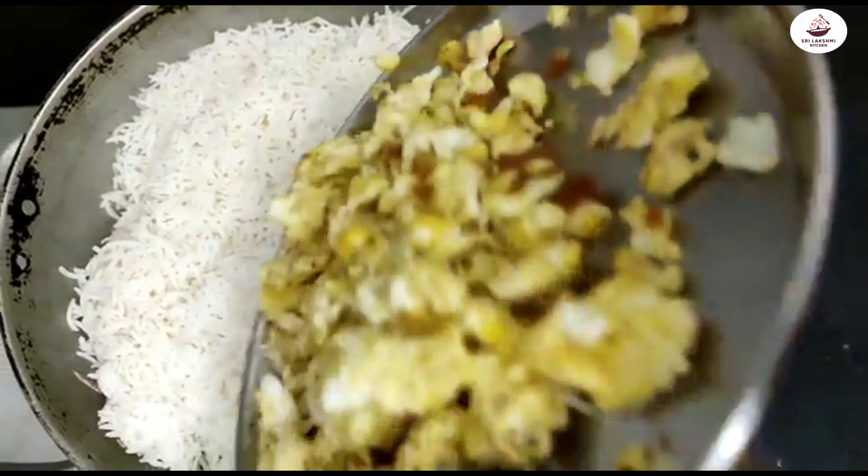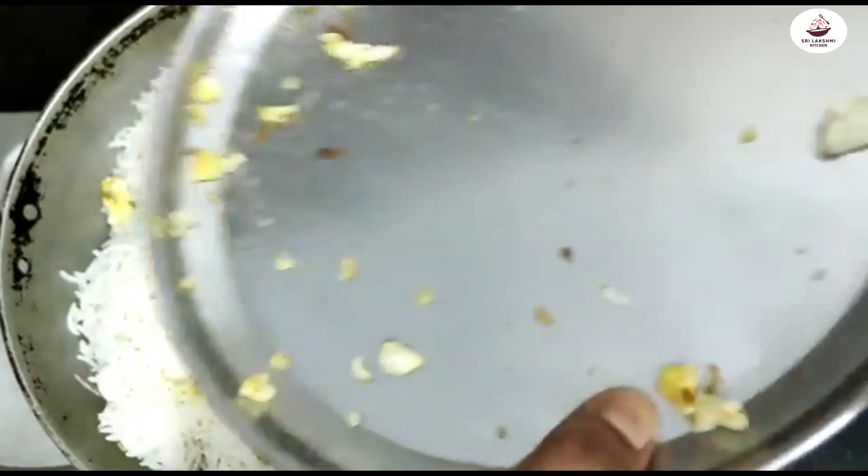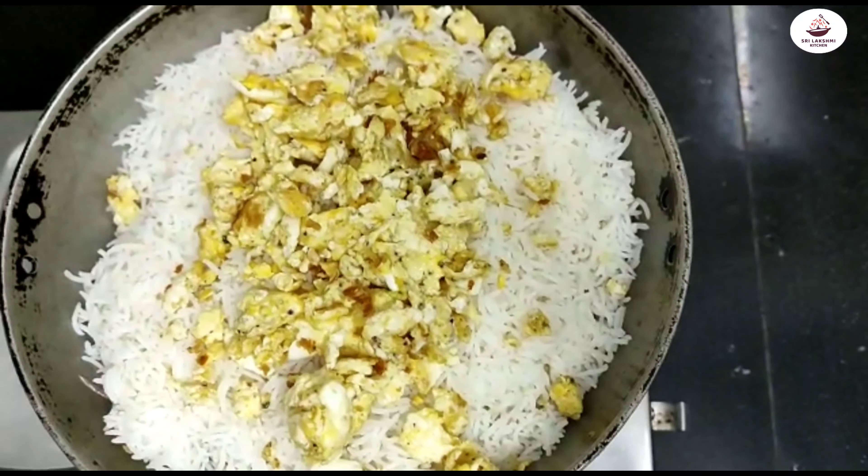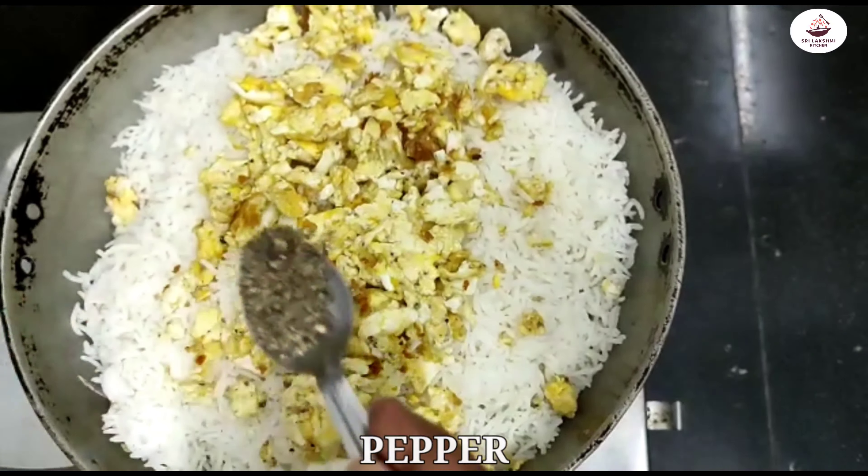Add 1 tablespoon of pepper and bring to a boil.